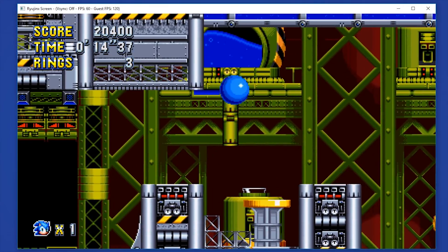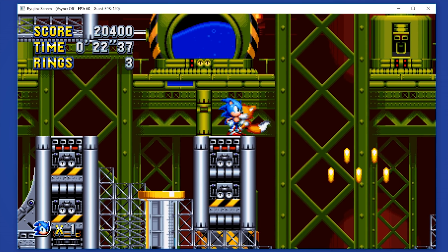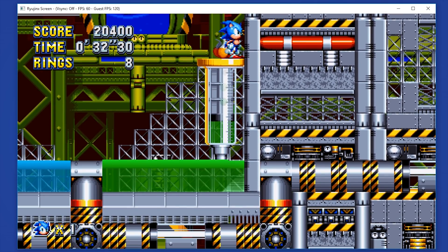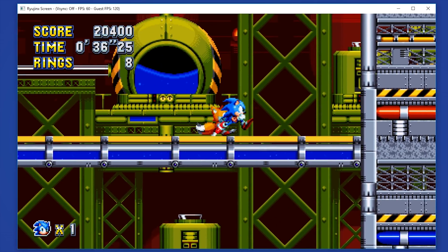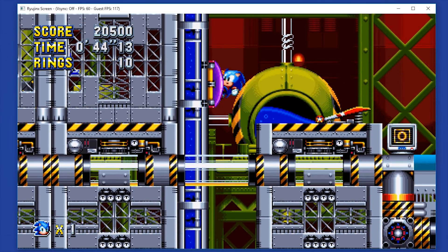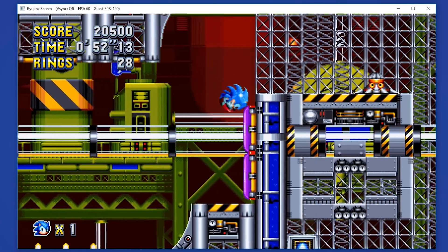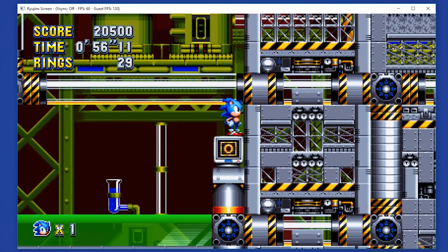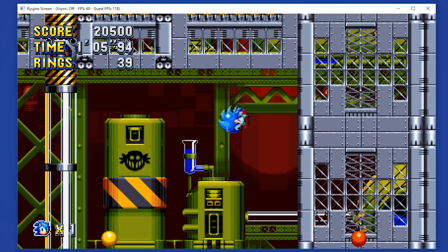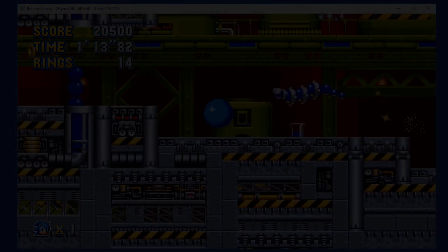So that's about it for this video guys — there's not too much more I can show you in relation to the performance and function of this game on this emulator. Let me know down in the comments if you would like me to do a similar performance overview of this game running on Yuzu, the other Nintendo Switch emulator, and I can do one for you absolutely no problem. Cheers for checking out the video, remember to like it if you liked it, dislike it if you didn't, and as always subscribe to the channel if you want to see all future videos from me.